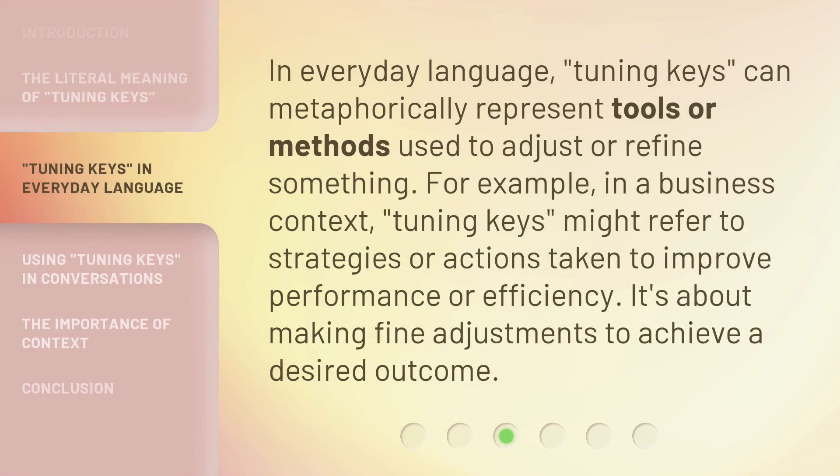In everyday language, tuning keys can metaphorically represent tools or methods used to adjust or refine something. For example, in a business context, tuning keys might refer to strategies or actions taken to improve performance or efficiency. It's about making fine adjustments to achieve a desired outcome.